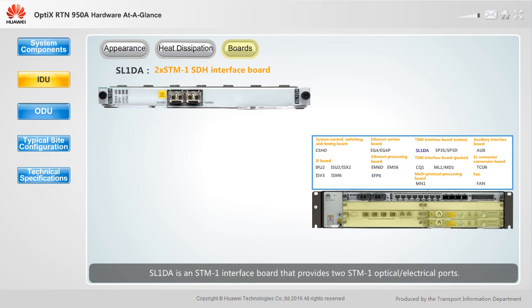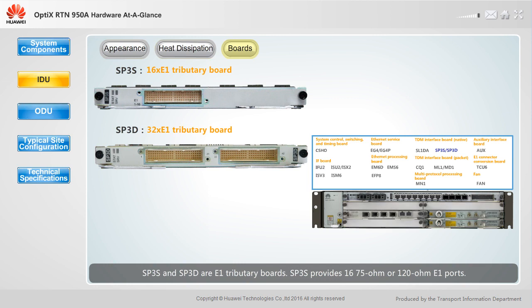SL1DA is an STM1 interface board that provides two STM1 optical-electrical ports. SP3S and SP3D are E1 tributary boards. SP3S provides 16 75-ohm or 120-ohm E1 ports. SP3D provides 32 75-ohm or 120-ohm E1 ports.